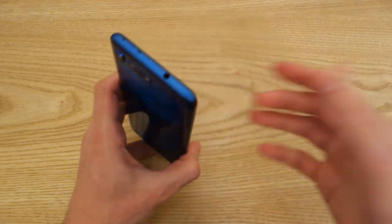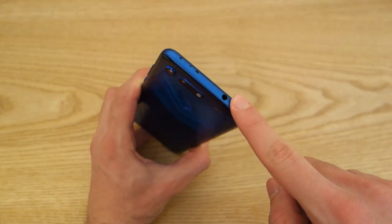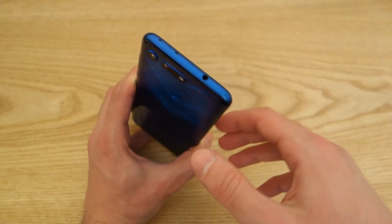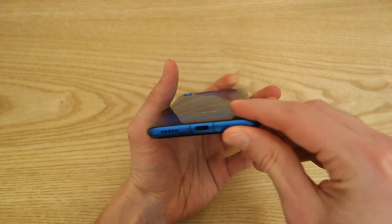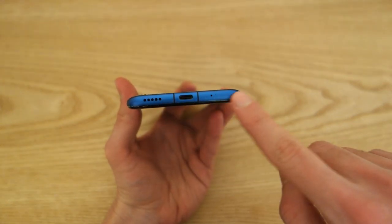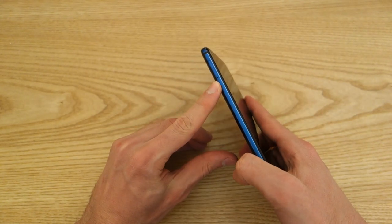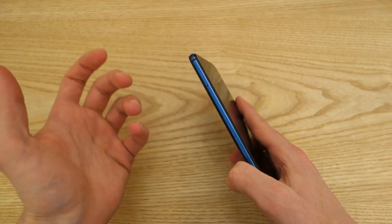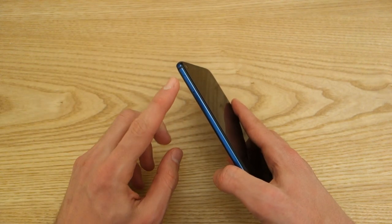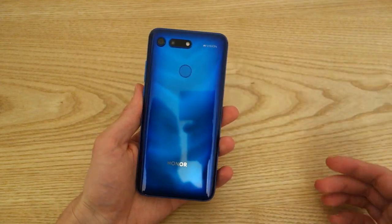One of the key features for me in any smartphone is a 3.5mm jack, and I'm very happy to say that Honor has retained it at the top. There's also an infrared sensor to control your home appliances such as your TV. There's a USB-C port at the bottom with a downward-firing speaker. On the right-hand side, you've got the volume rocker and the power button. On the left-hand side is a SIM tray with a dual 4G nano SIM slot. There is no microSD card expansion, and there is no IP waterproofing rating.